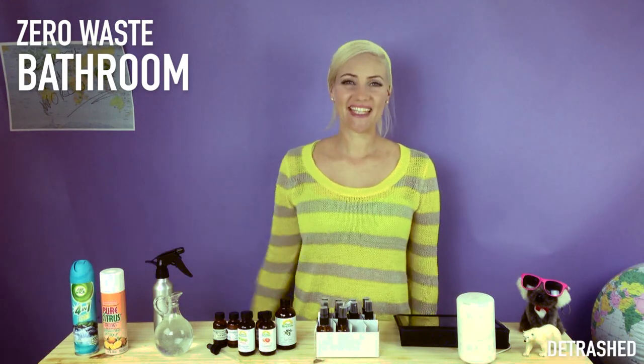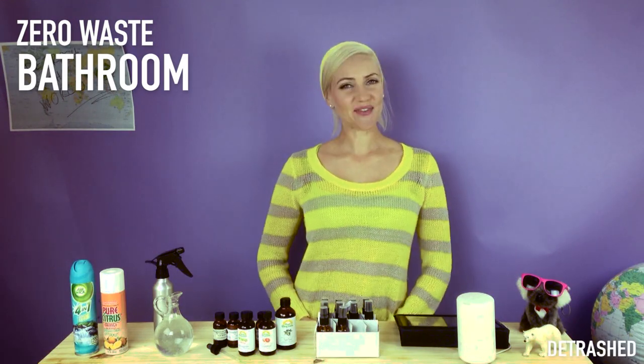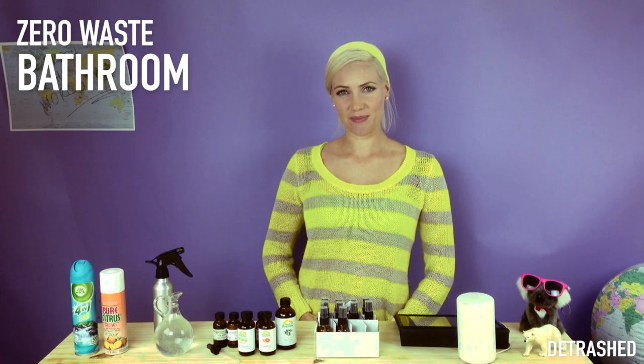Move over Febreze. Here's how to make your own delightfully natural air freshener.